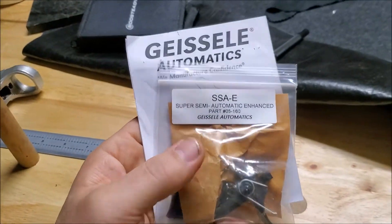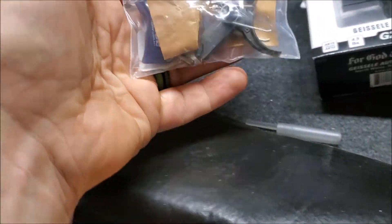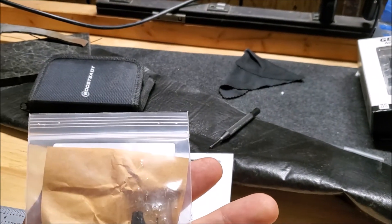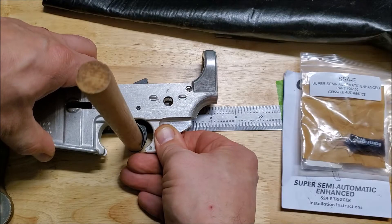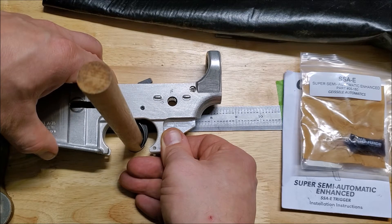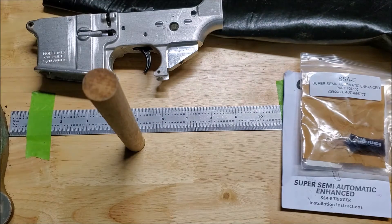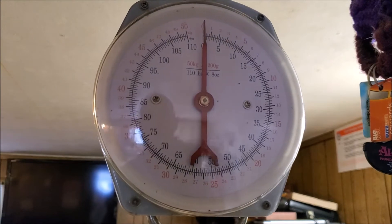What I find interesting is the SSA-E packaging looks so humble compared to the G2S, but this should be our top performer. Let's install it and find out. Starting at about 8 and 5/32 seconds... lands at 8 and 11/32 seconds — so another 6/32-second reset, same as the G2S. Now let's check the SSA-E trigger pull poundage. This one is rated by Geissele at 3.5 pounds — should be the lightest one.